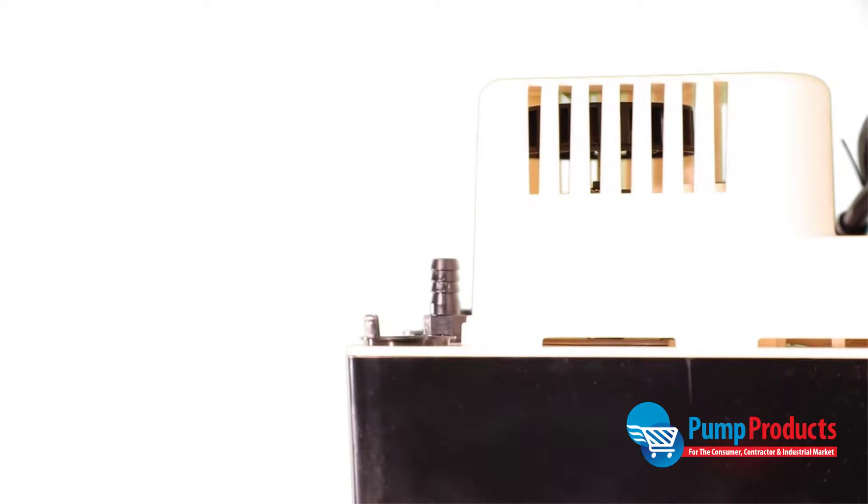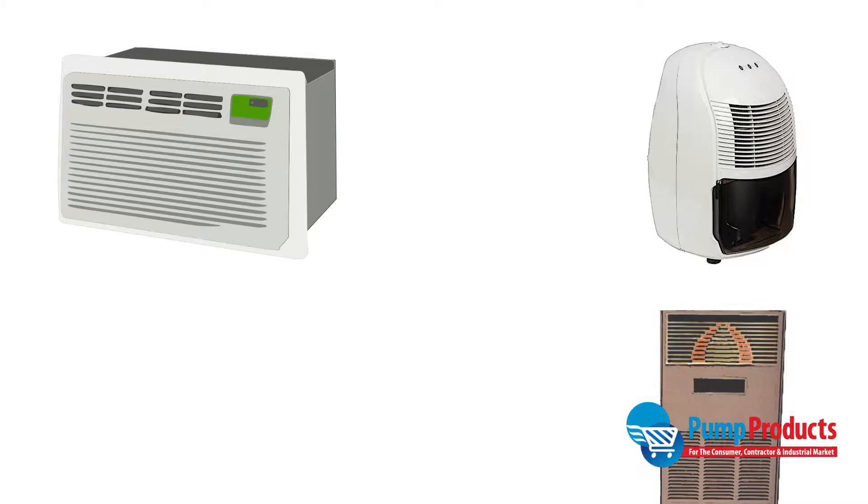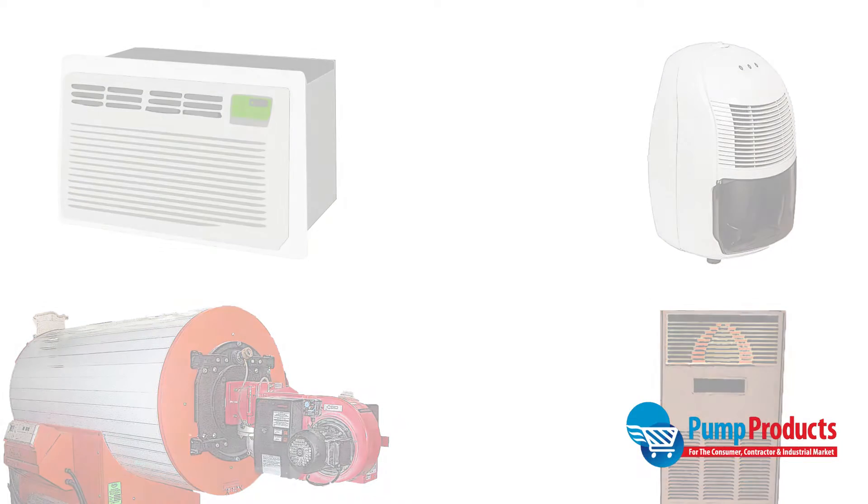This Little Giant is ideal for collecting, detecting, and automatically removing condensate from air conditioning equipment, dehumidifiers, high efficiency furnaces, condensing boilers, and other equipment where an automatic drain pump is required and a gravity drain is not available.